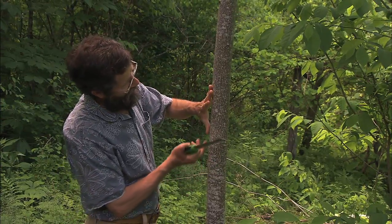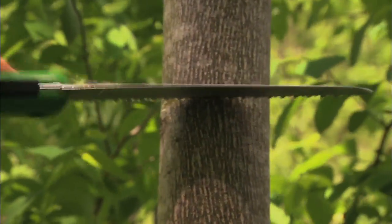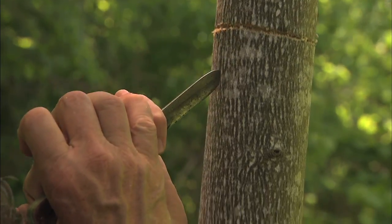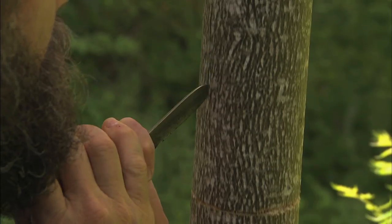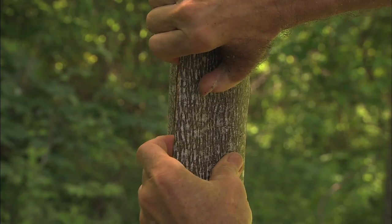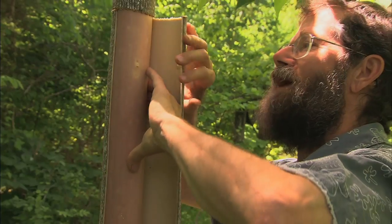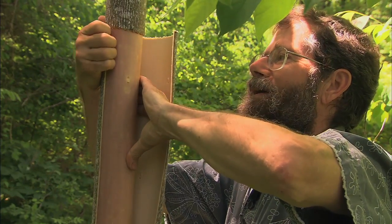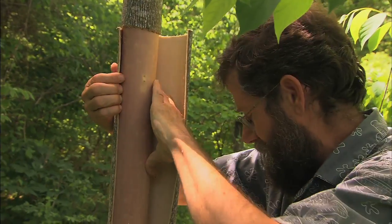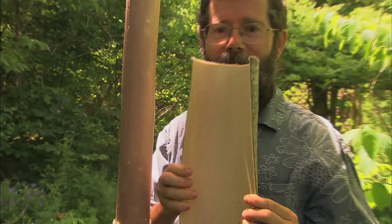Then I'm going to go up here and figure about twice the height of the basket and make this cut. So it's just a matter of lifting this bark right off. Right now when the sap's running is what the old timers will say. And what's really happening is there's all this new cambium tissue forming under the bark, and because of that there's all these soft cells. So you can just grab that bark and peel it right off the tree. And there it is.